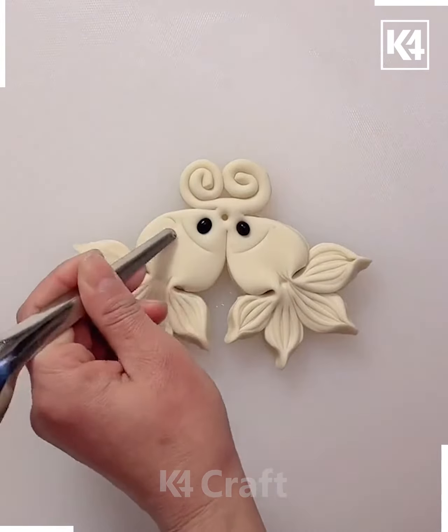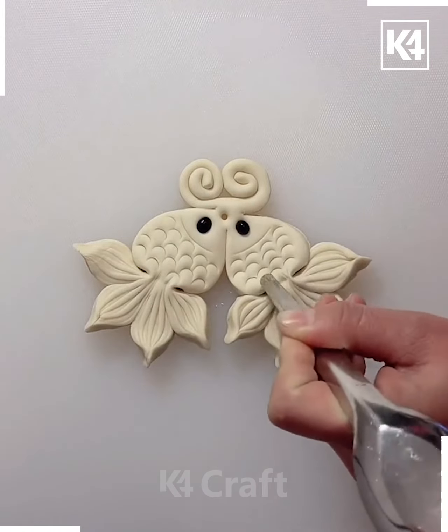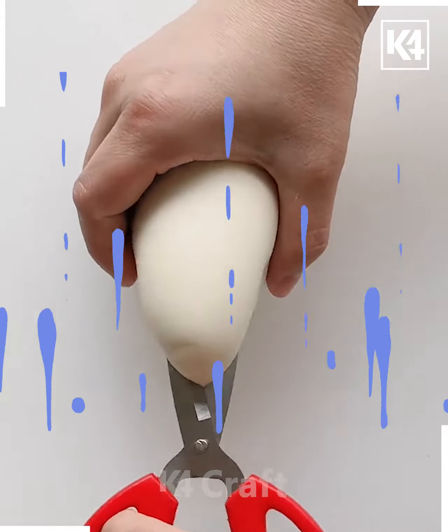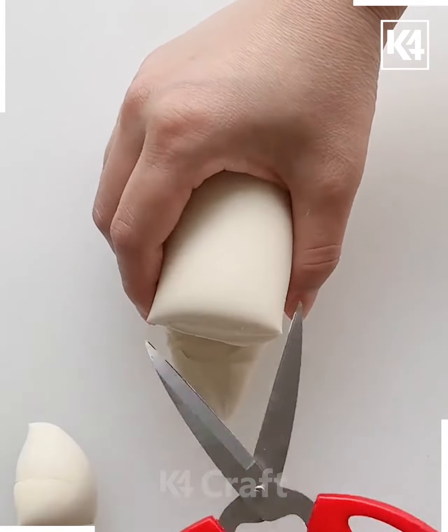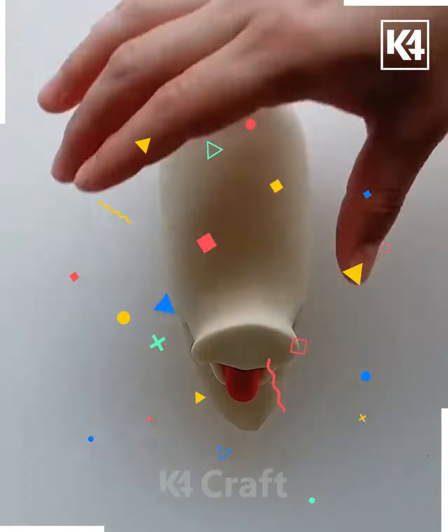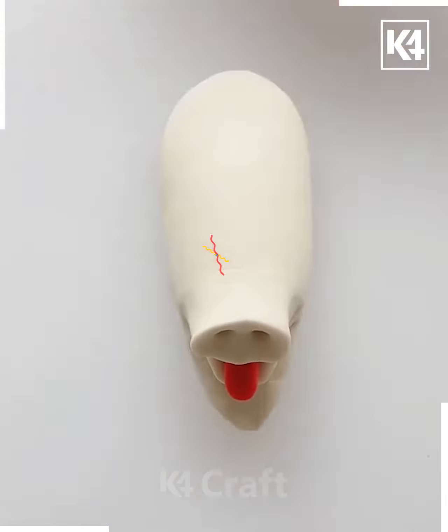You can also make a flower shape — it depends on how you choose to make it. Let's go towards the next activity. Here I'm taking the two ends and cutting them using the scissors. I'm going to place red colored clay at the center to represent the tongue.